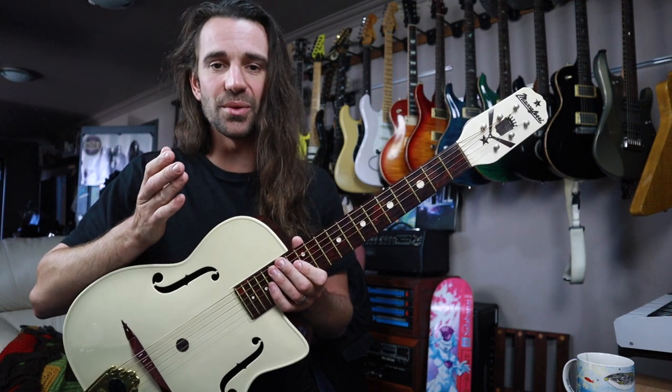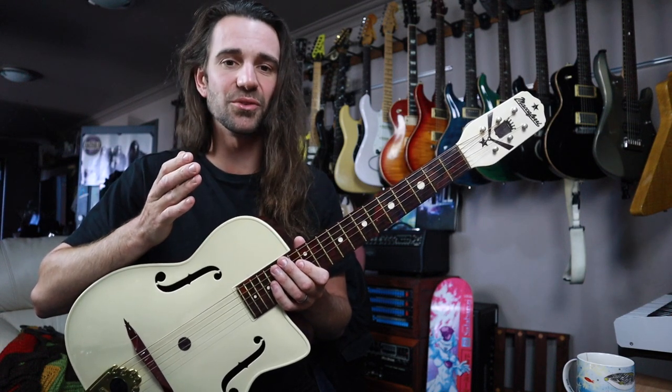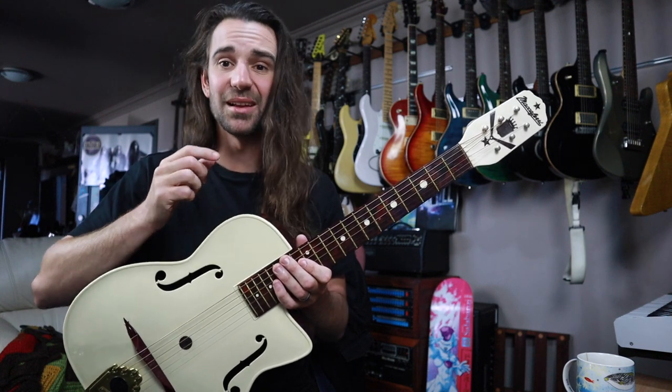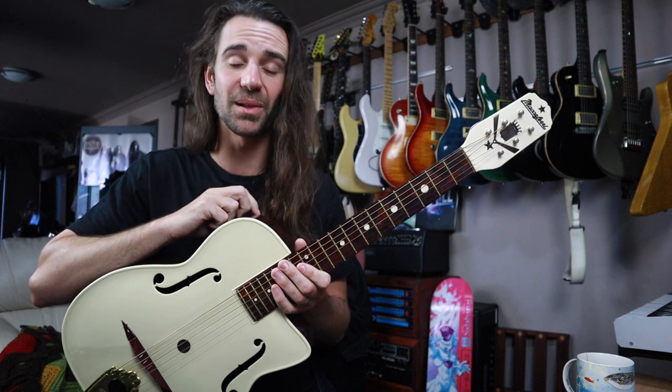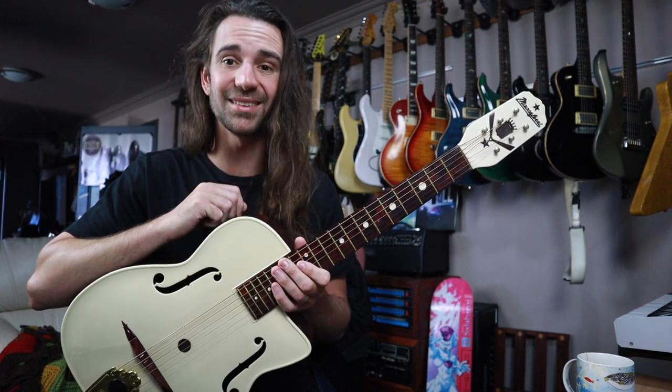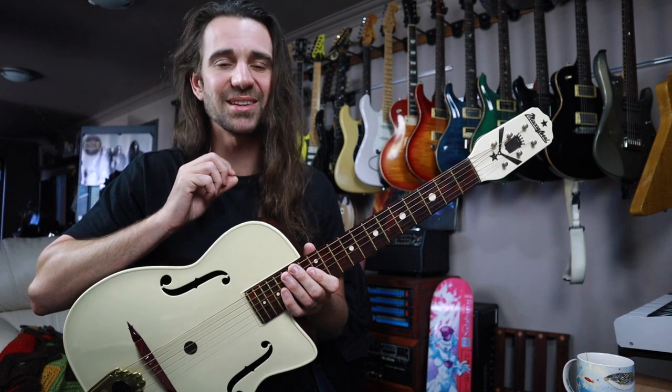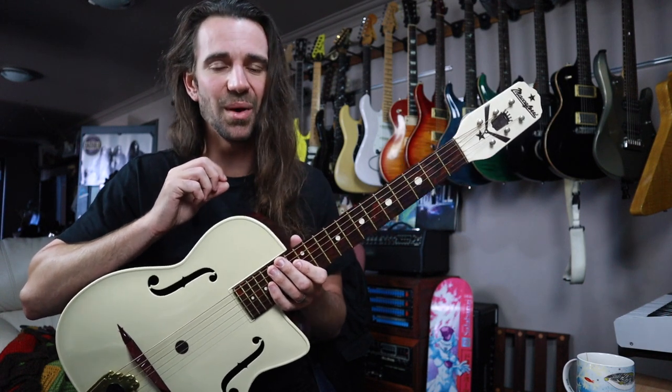We're talking about the 30s there though. In the 40s, Maccaferri got into injection mold plastics, making things like little reeds and mouthpieces for clarinet players and other reed players, until in the late 40s he really hit the jackpot making plastic ukuleles that sold by the million.